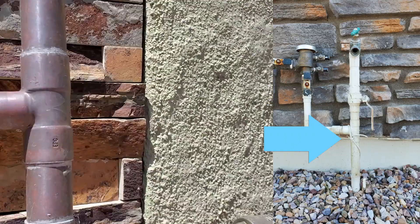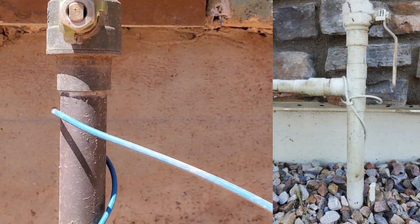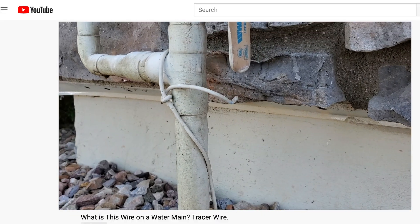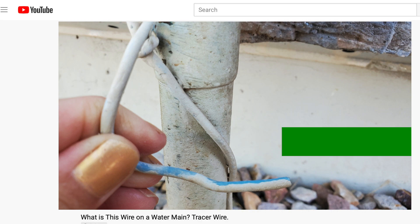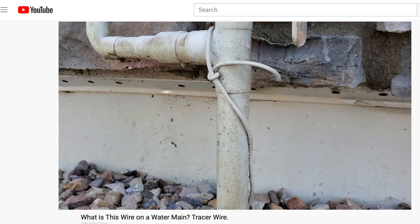I want to draw your attention to the color specified: blue. Tracer wire colors mean something. For instance, blue is for a potable water line, green is for a sewer line, and yellow is for a gas line. There are others, but you get the idea.